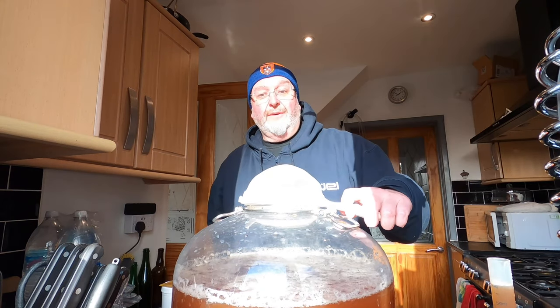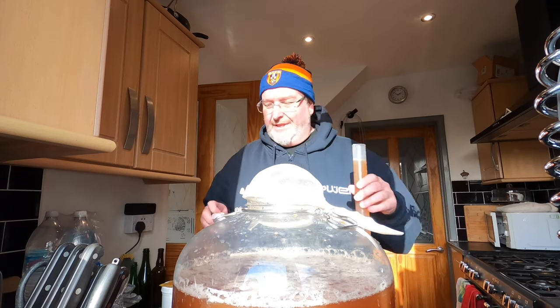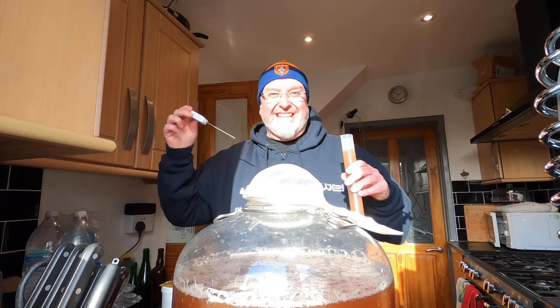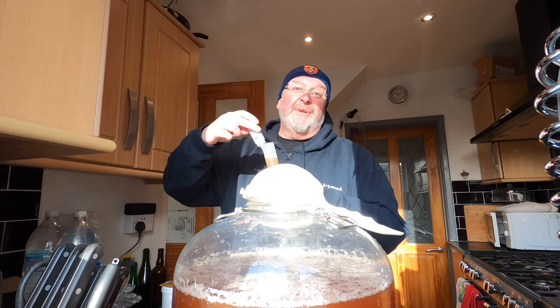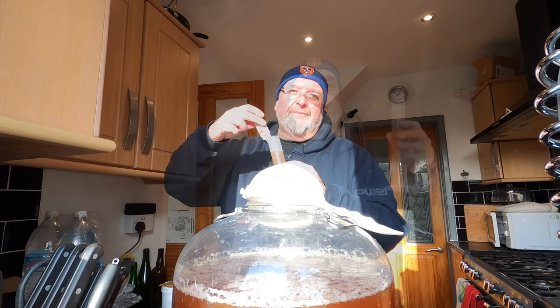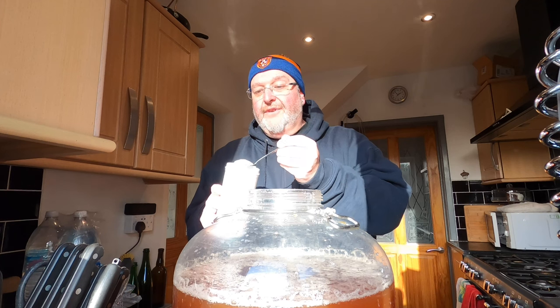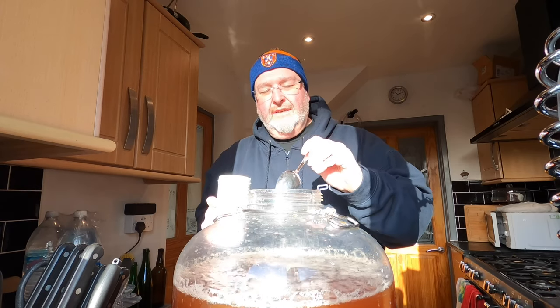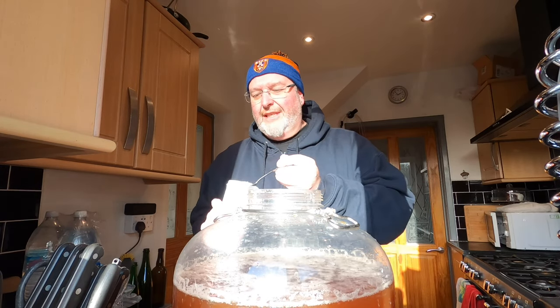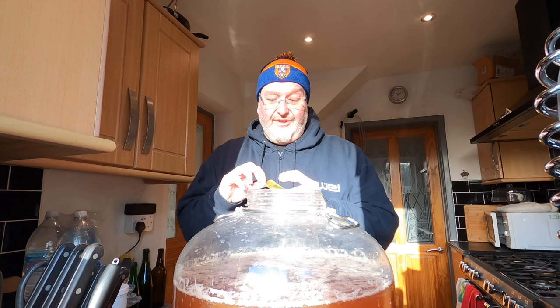The room temperature where I currently am is 18 degrees and the temperature of the wort is 23.2, so it hasn't got a long way to go to cool down. I'm going to pop this in the fridge. Cracking on with the brew — I'm going to put two very generous heaped dessert spoonfuls of yeast nutrient in here. I want that yeast to be happy.